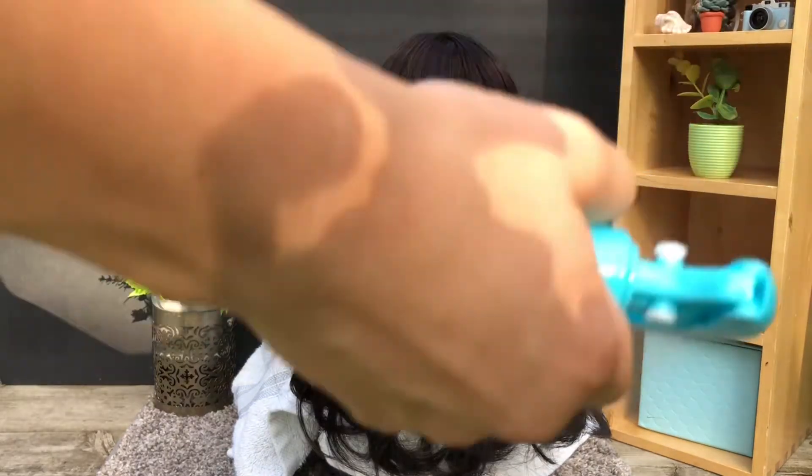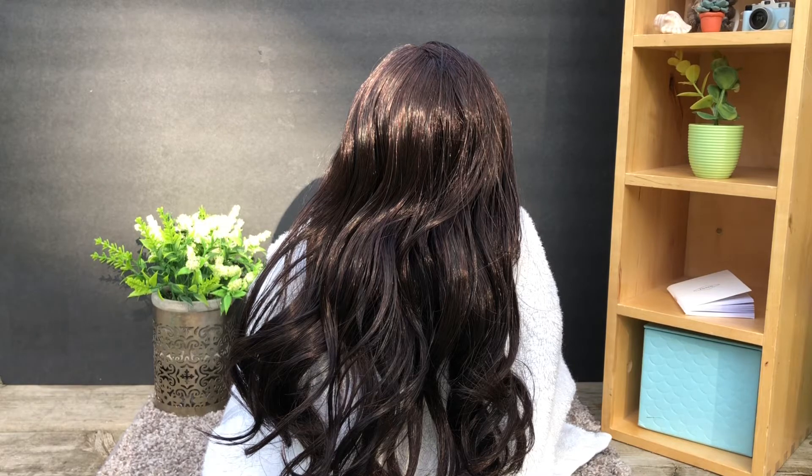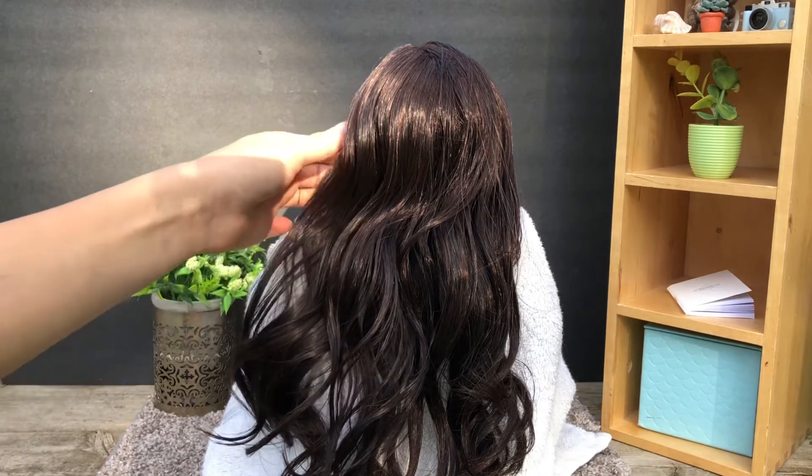Now you're going to spray your doll's hair with water and gently brush it out, starting with a small section.